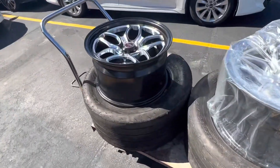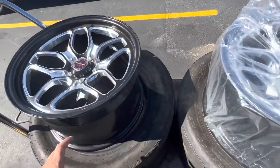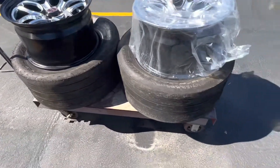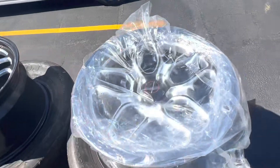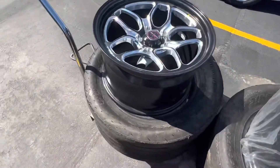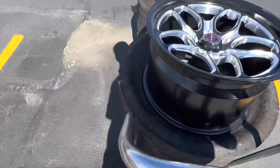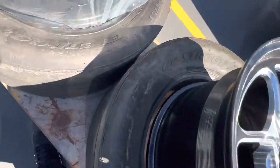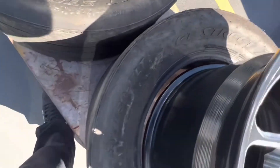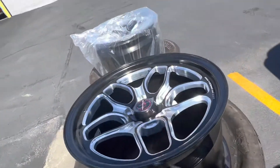We have the Billet Specialties Wind Light wheels for the Camaro. Doing some research on this, I guess you can use the stock lug nuts. We're going to run them with the Mickey Thompson ET Street R's — bias ply joints, 28x11.5x17s. Should be nice.